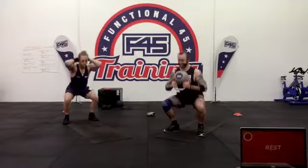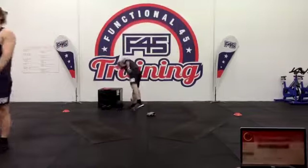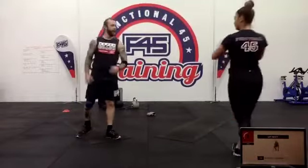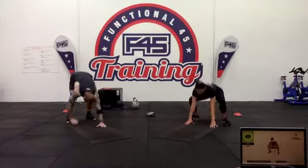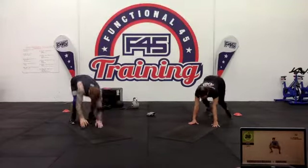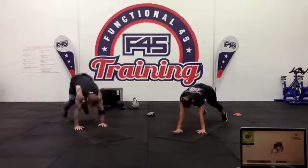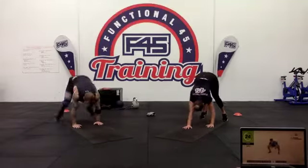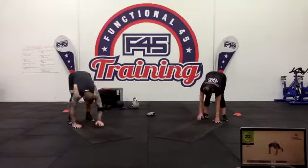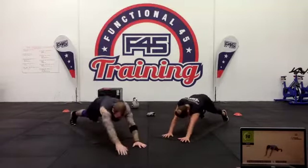Three more reps — down, up, down, up and pause. Rest. We've got five sprawls, the bottom half of the burpee, with two inchworms. Five sprawls, two inchworms — watch your screen. That inchworm is slowly bringing those hands out, reaching all the way out, then coming back in. Two inchworms and five sprawls.